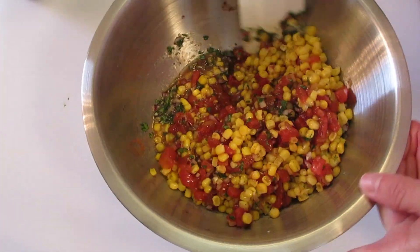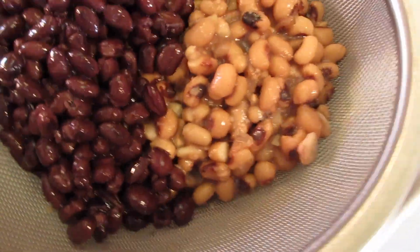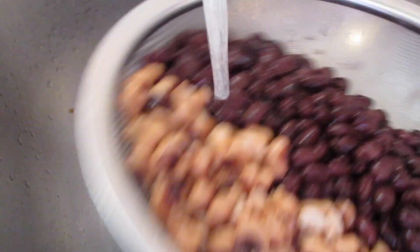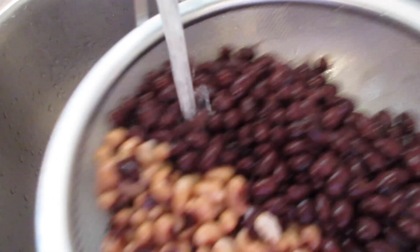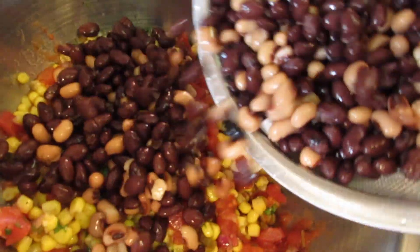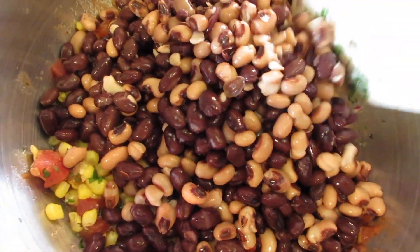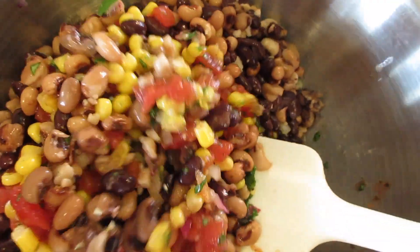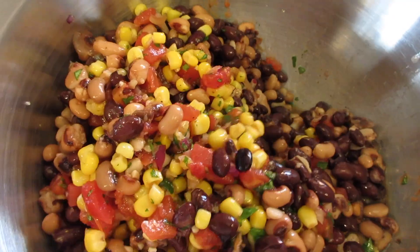Now I'll show you how to rinse the black-eyed peas and beans under fresh cool tap water to remove all the canning liquid. Give them a lovely little shaking, then add them in with your corn, cilantro, and dressing mix. Look at that cilantro, the black-eyed peas, black beans, and tomatoes — it's gonna be fabulous.